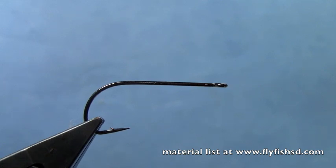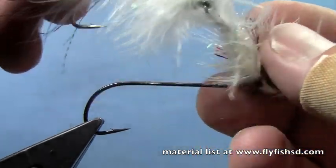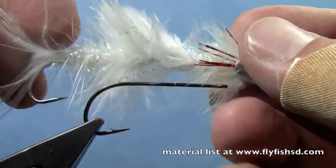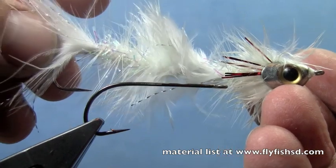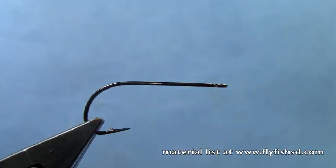Hey, this is Hans from Dakota Angler and Outfitter, and today we're going to tie an articulated streamer, which are becoming more and more popular all the time. Here's a sneak preview, but it's going to be an articulated minnow pattern. Articulated streamers have been getting much more popular in the last couple of years.